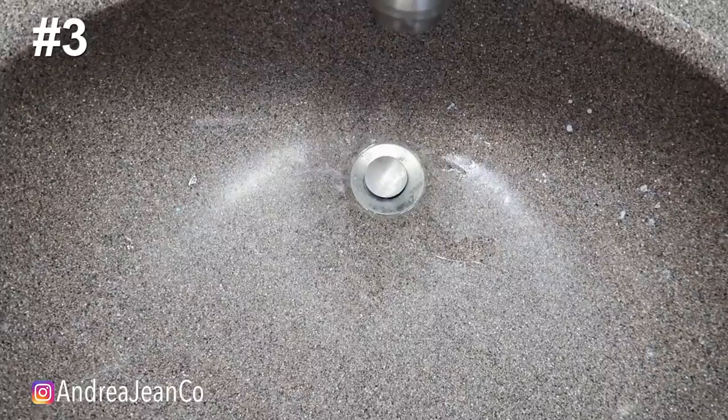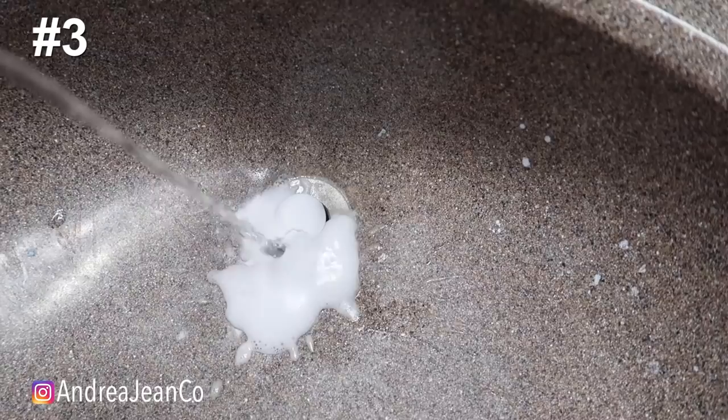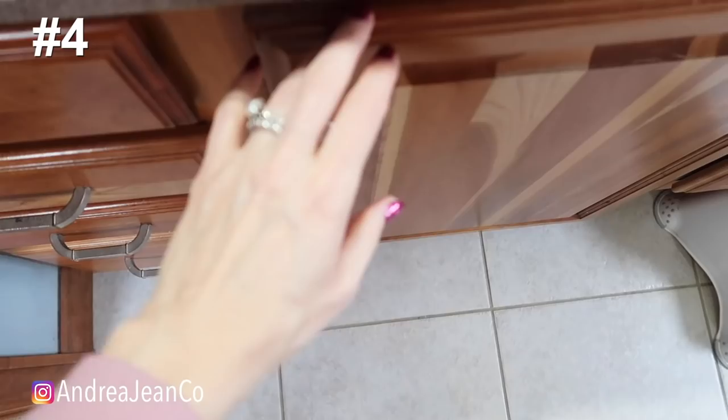For clogged drains — bathtub drain, whatever — this one gets clogged a lot because I get ready here. Put some baking soda down, then add a little vinegar. The chemical reaction creates carbon dioxide gas which helps loosen up any clogs in your drain. Let that work for about 10 to 15 minutes, then run some hot water and your drain should be running much more smoothly.